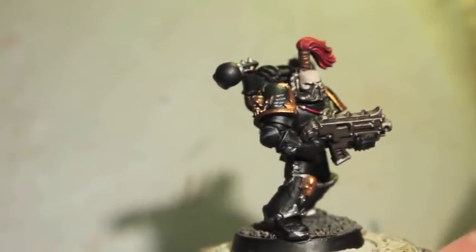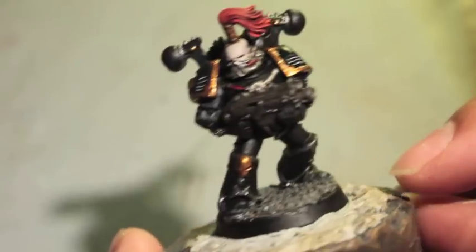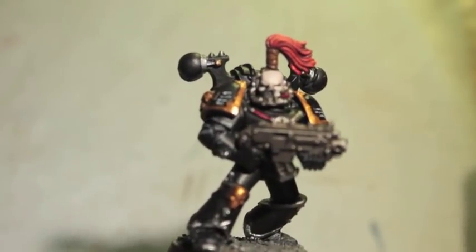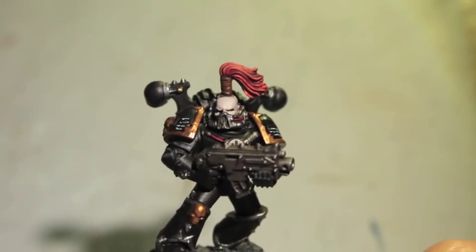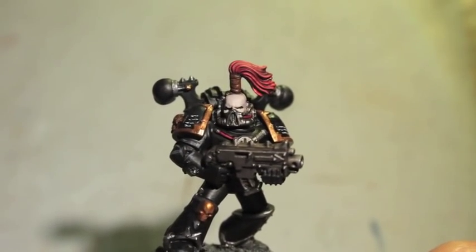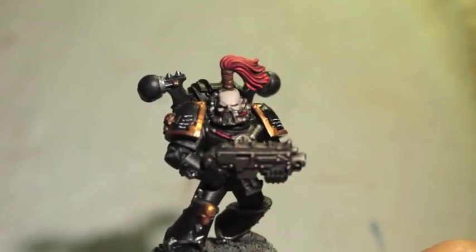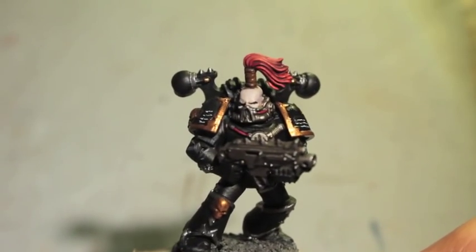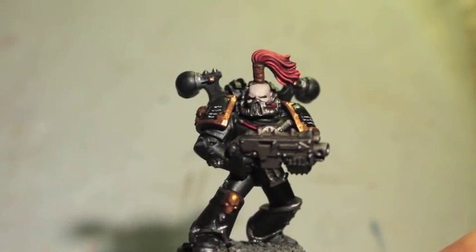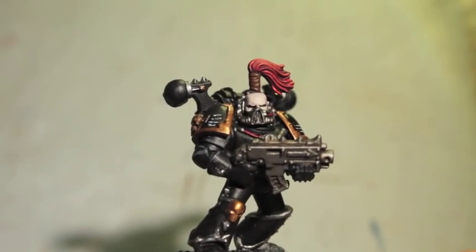If you want to, instead of doing script, do chaos symbols like the eight-sided star down here. Different symbols of different gods — if you're playing Black Legion but maybe you want your guys to have a mark of Khorne, you could paint Khorne symbols in the armor, or Tzeentch, Nurgle, Slaanesh, or anything else like that. Thanks for watching, let me know what you think, leave a comment and don't forget to hit the like button before you leave. Thanks for watching. Later player!